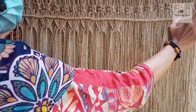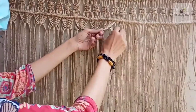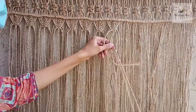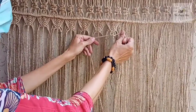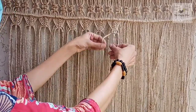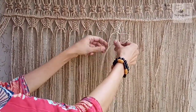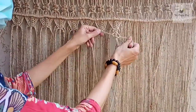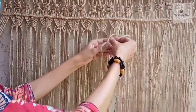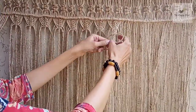We will make a fishbone pattern like this, and then underneath this fishbone pattern, by using four cords we will make a single berry knot. Just leave a very little space because we are going to use these two and make a square knot — one, two square knots — and then a final third square knot. So in total we are going to make three square knots to make a single berry knot.